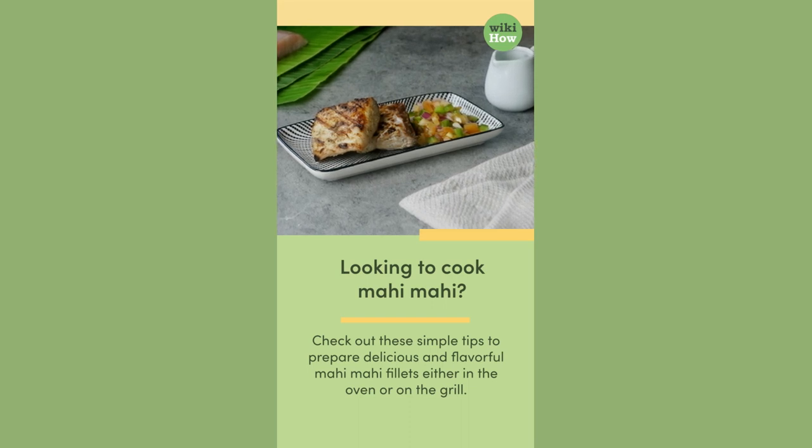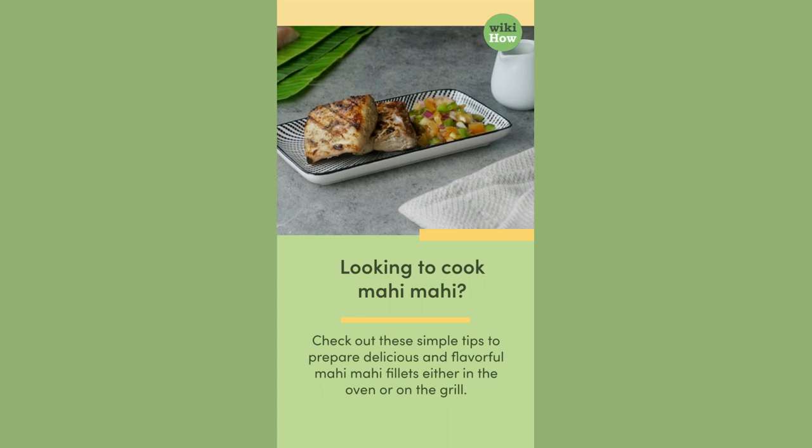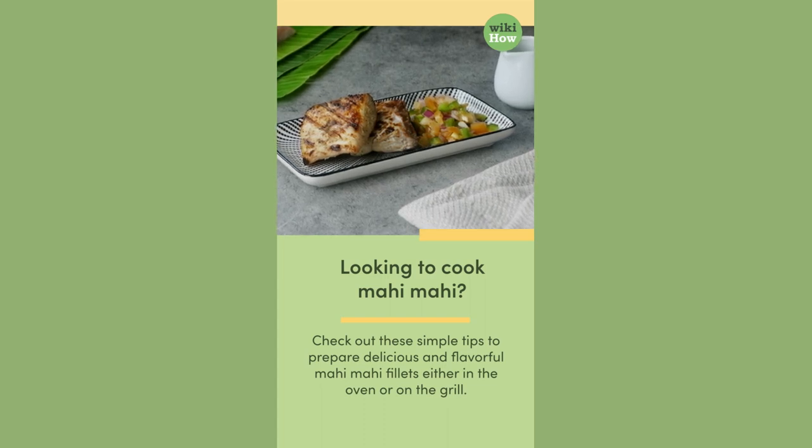Looking to cook mahi-mahi? Check out these simple tips to prepare delicious and flavorful mahi-mahi fillets either in the oven or on the grill.